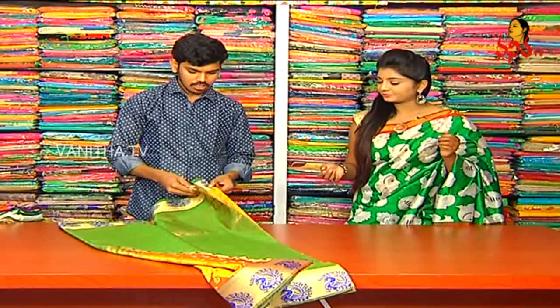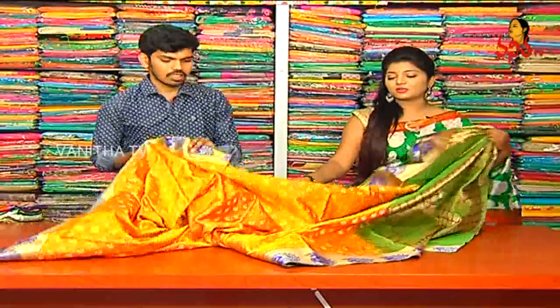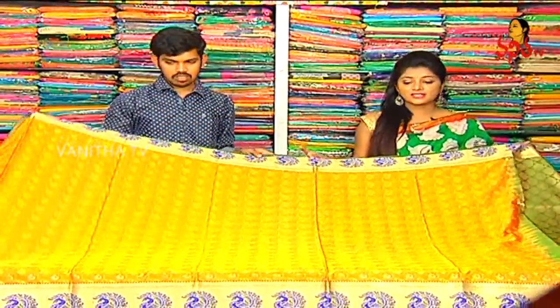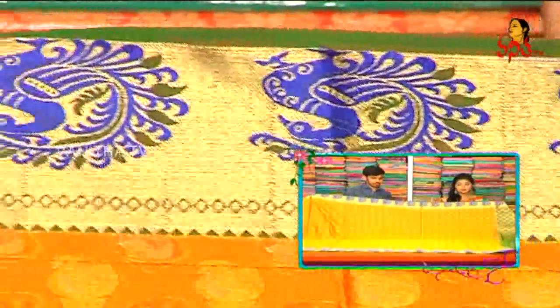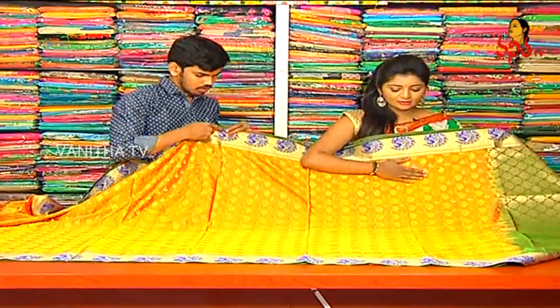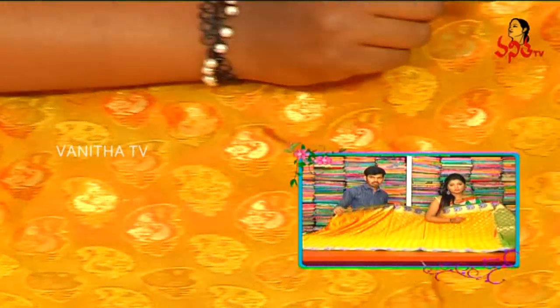First, we will look at the yellow and green color combination — the mustard color and leaf-green color combination. We will look at the low-price variety. The pie border, paddy border, in the Meena work style, we will look at the pico color combination. We have 3-4 inches on the shoulder part, with a mustard base color combination.